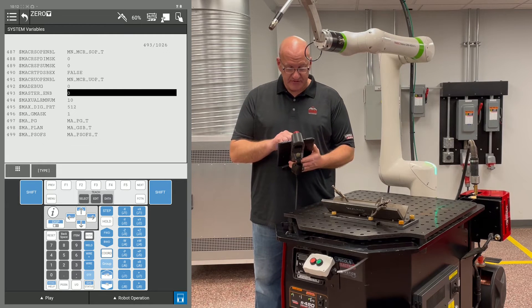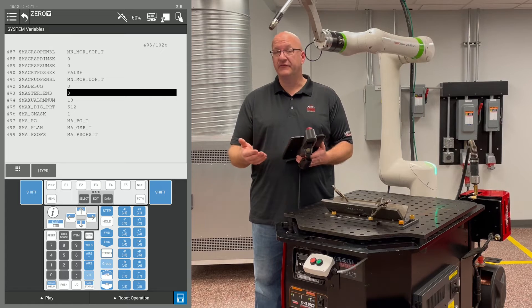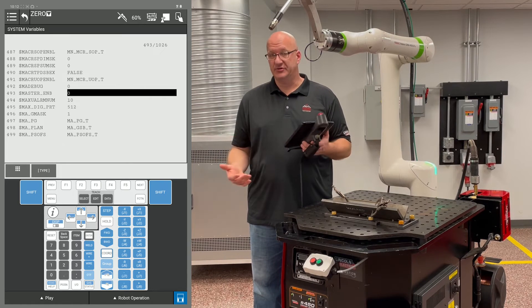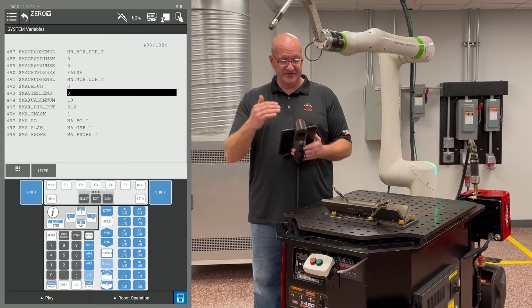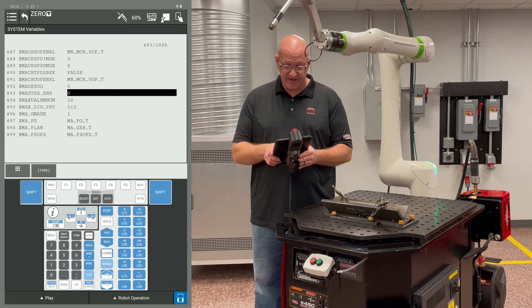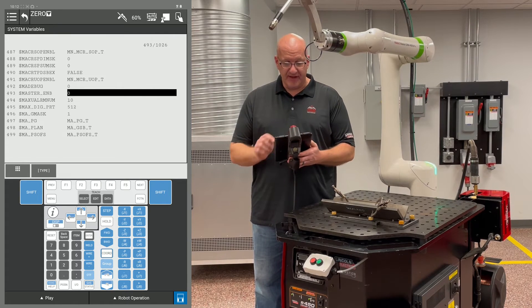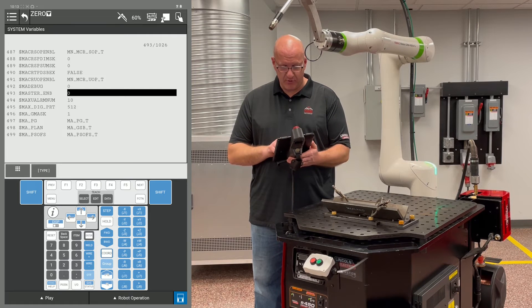Now we need to go to Master Enable first — that's item 493, though it may be different depending on which packages you have. Hit Item, type in 493, and press Enter to go to Master Enable. If yours isn't at 493, use your arrows to scroll, or hold Shift and hit the up/down arrows to go a page at a time. Make sure Master Enable is turned on — hit 1 and Enter.